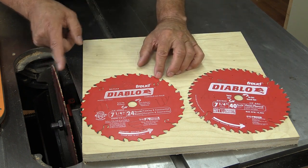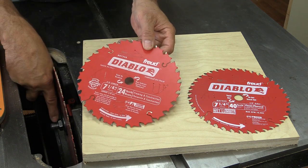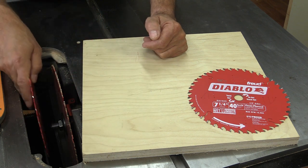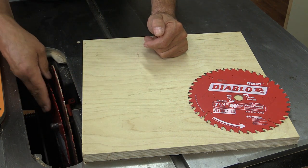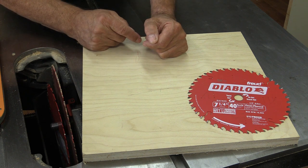What a lot of people don't realize is that the arbor on a circular saw is the same arbor as on most table saws, so you don't need any adapter — you can just put those blades on and they fit on just like a regular 10-inch blade.